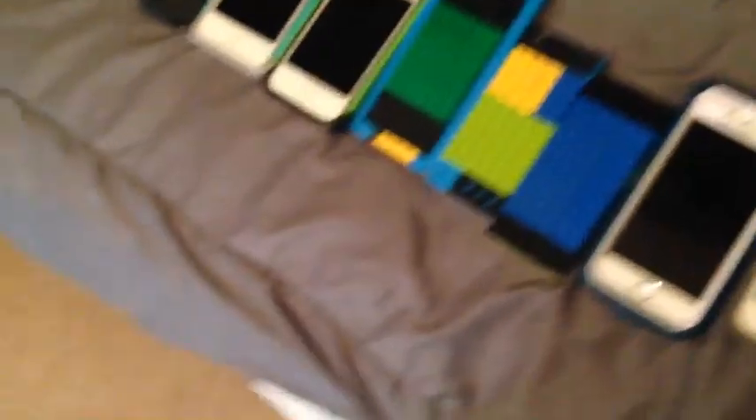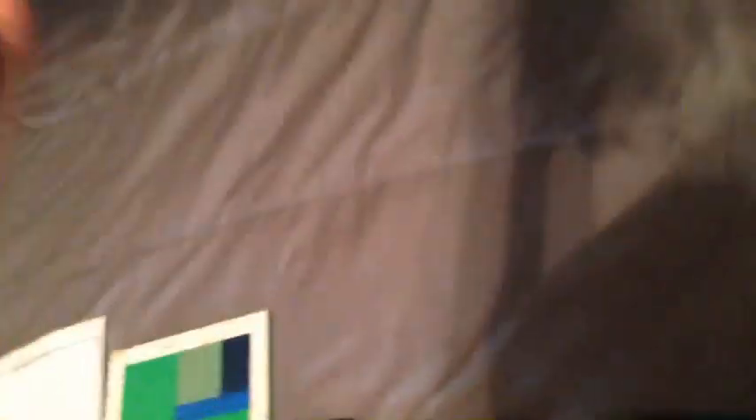I have two of these 4s's. Here's another iPhone 4s — this one's 16 gigabytes, black, on AT&T.